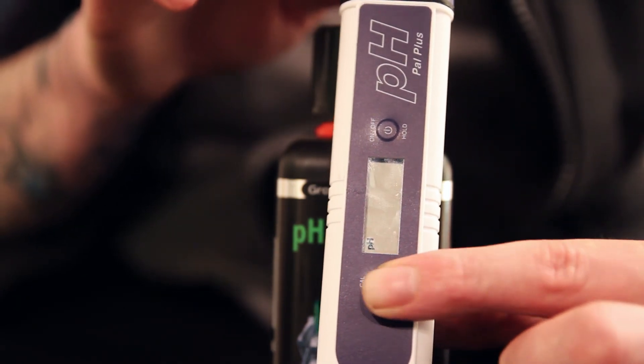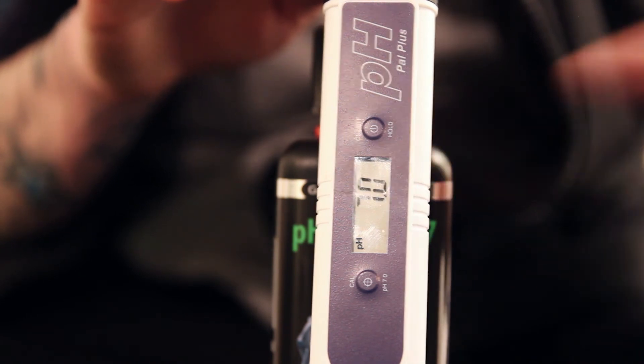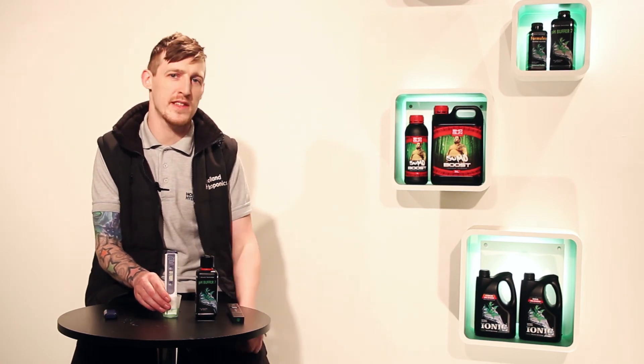Press and hold for about 2 seconds, then let go. At this point, you'll start seeing numbers flash on the front of the LCD. That should read 7.0. If it reads 7.0, leave it — it will flash for about 30 seconds. After that, your pH pen is calibrated.